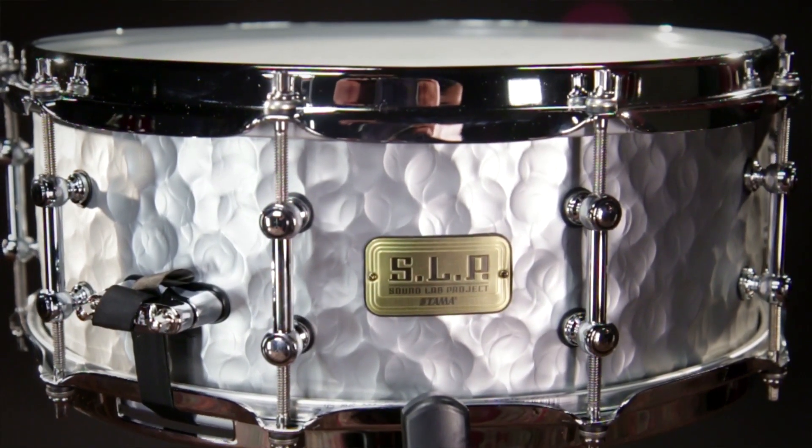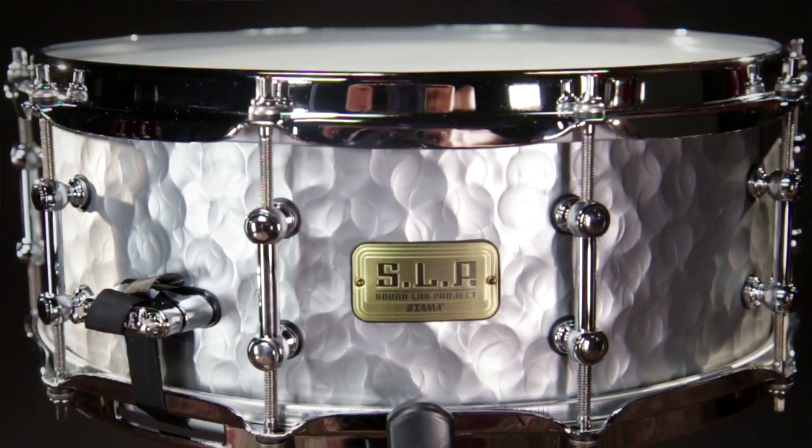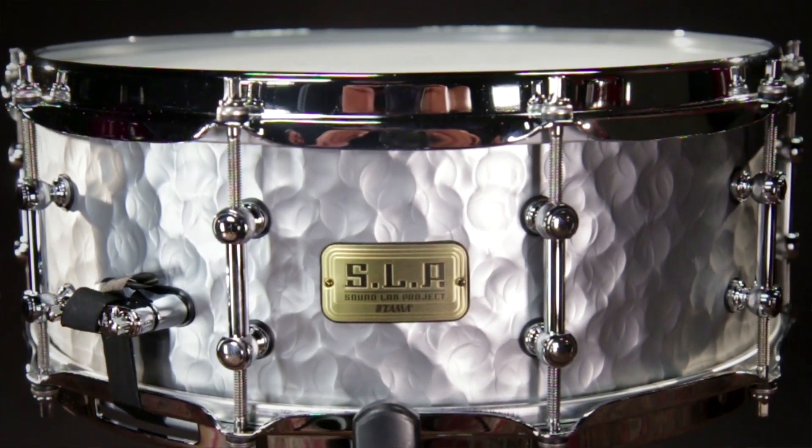This snare drum has 10 tension rods. You can get it as tight as you want or as loose as you want depending on the sound that you're looking for. All 10 of these tension rods will help you achieve that tone.